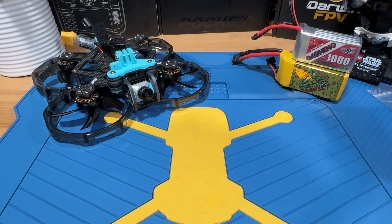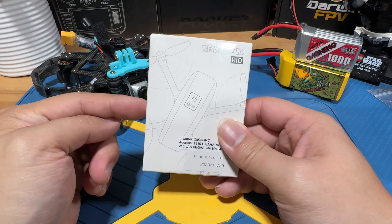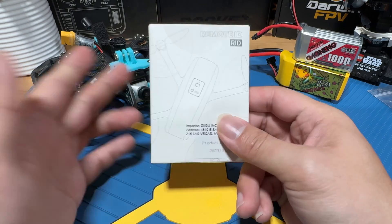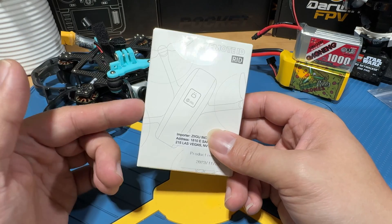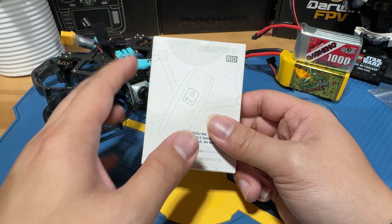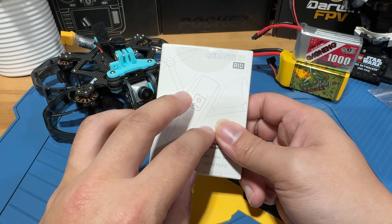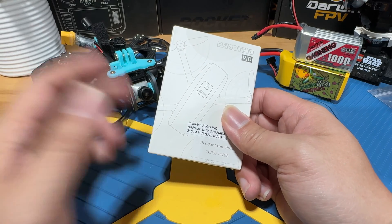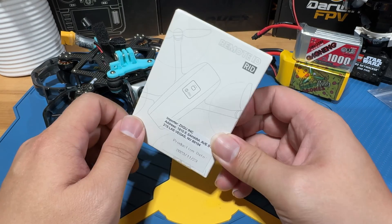Remote ID is going to be here to stay, so today we're actually going to look at a remote ID module manufactured by Holy Stone. They were kind enough to send me a kit to review and do a tutorial on. Basically, it's an external module you can apply to any drone that requires remote ID — you just take it out, set it up with the app, put it on your drone, and it starts broadcasting. That's how simple it is.